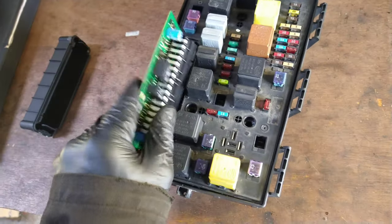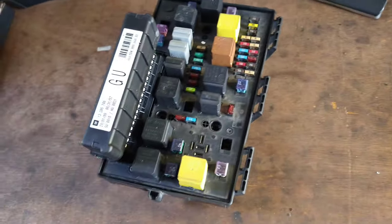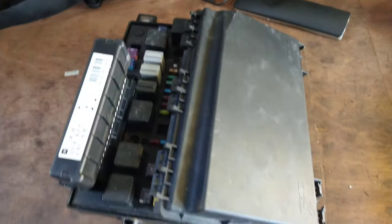This is the one from the fuse box — the new one that he's got — so we didn't use that. It also came with a new lid, because this is the problem: it was broke, so all the water could get into the fuse box and damage it.